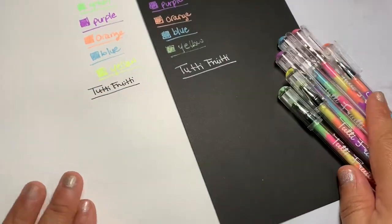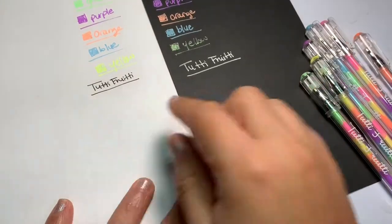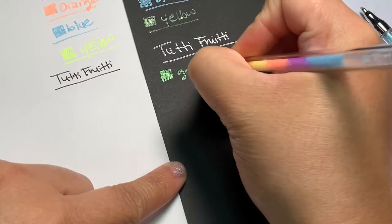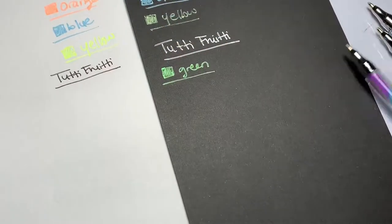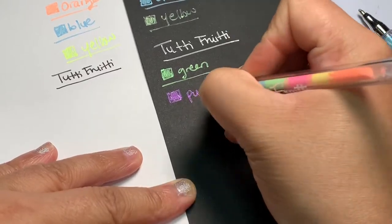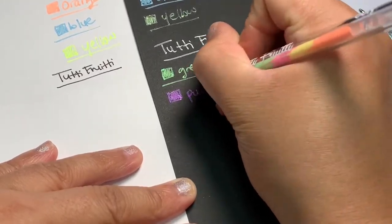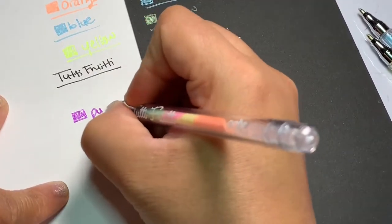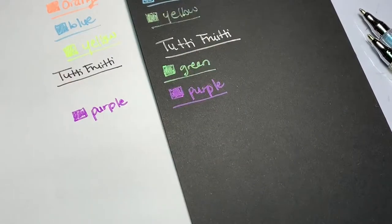Alright, I already have the sets labeled for each paper, so let's start with the swatches. You will notice that with these swatches I will have a little bit more of a difficult time trying to get the ink flowing, but just remember it's not because they're bad quality or bad pens — it's because I've used these previously and the ink has dried at the tip of the gel pen.